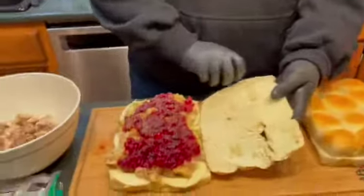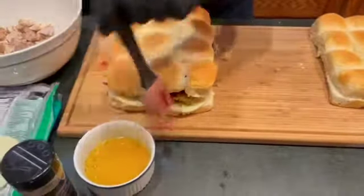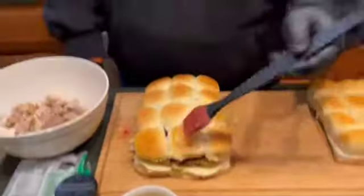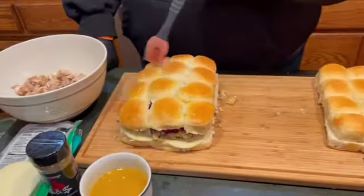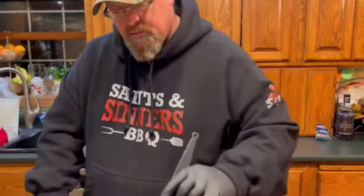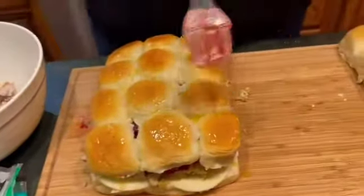We've got everything loaded up — look how mountain-high it is. We're gonna throw the top on — oh baby this is gonna be good. Then we're gonna give it a little brush with some butter. In the butter I threw some signature seasoning, which is our salt, pepper, garlic, onion blend — we like a little garlic flavor on top of these rolls. As I'm brushing this on, we're gonna throw this on the Rec Tec smoker at 350°F and it's gonna be good in about 20-25 minutes. We're gonna watch it just so it gets caramelized and toasty brown on top and bottom — we don't want it to get burnt.